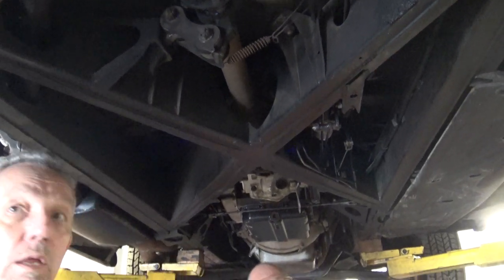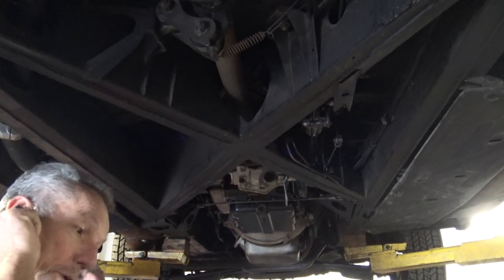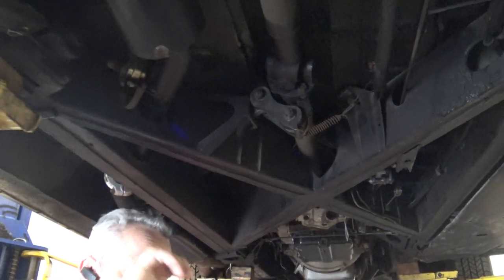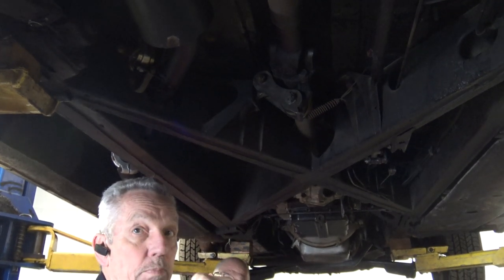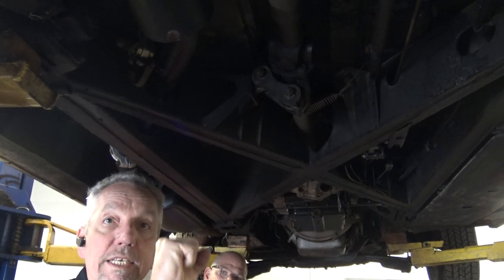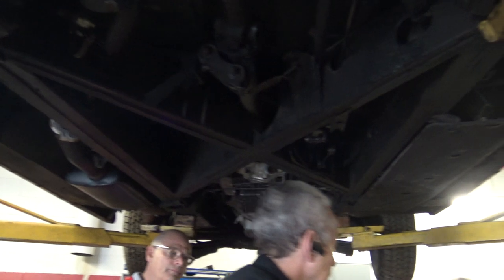Even the convertible on that — since they took the roof off on the Silver Cloud convertibles — all the body mounts on these are rubber bonded. They call them metal-astic mounts. On the convertible, it's bolted straight with steel washers. There's no flexing allowed in that.